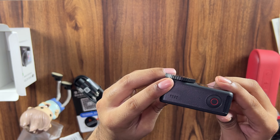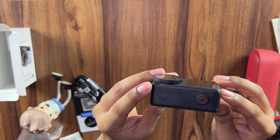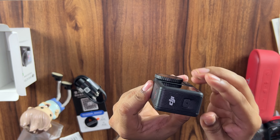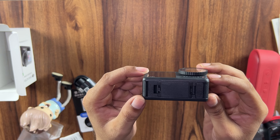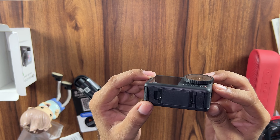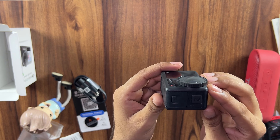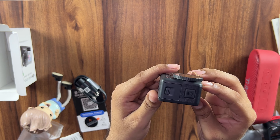Here is the power on/off button — this is a single-button operated camera. And here is the shoe mount where you have a connector; it's a magnetic mount.